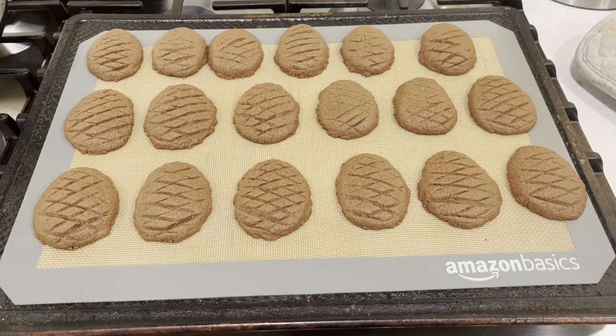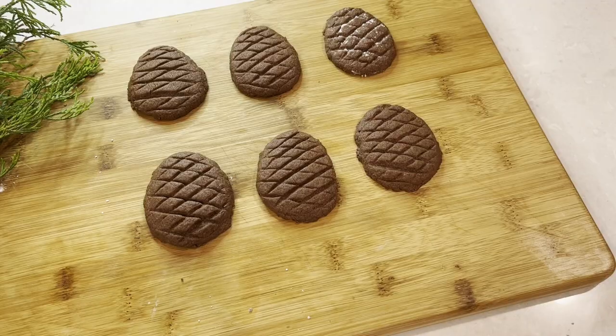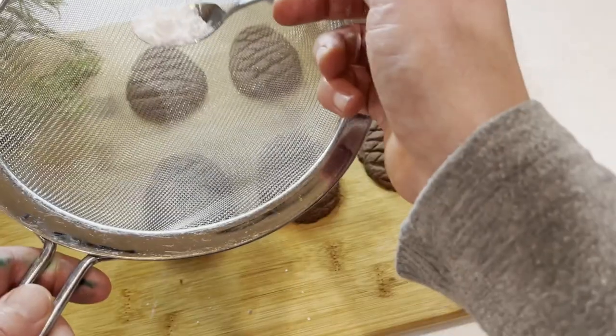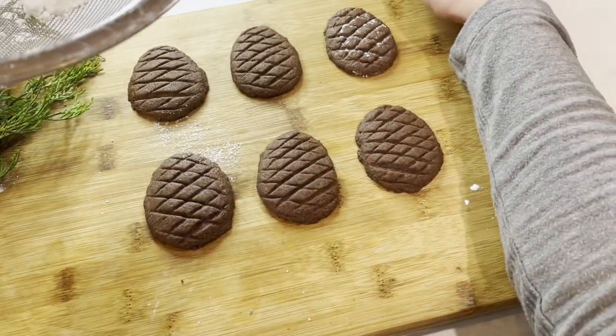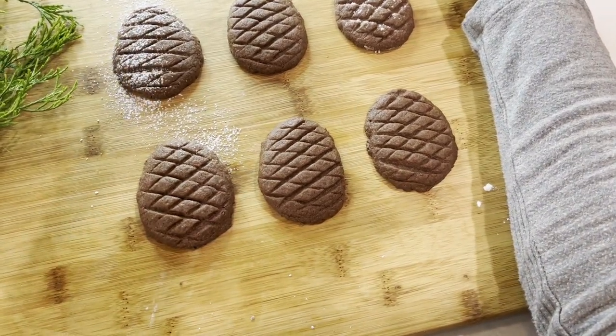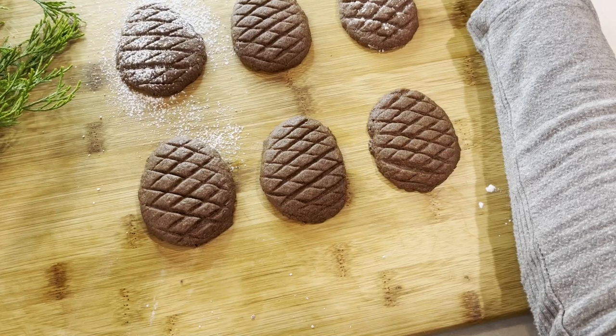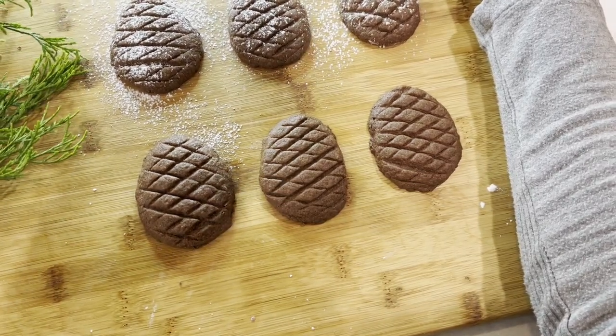Once you take the cookies out, let them rest until they're completely cooled off. As a decoration, you can sprinkle them with some powdered sugar to give them that snowy look, and enjoy the cookies with your family. Thank you so much for watching, and happy holidays from my family to yours.